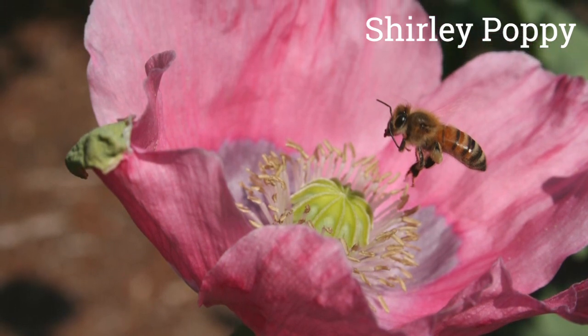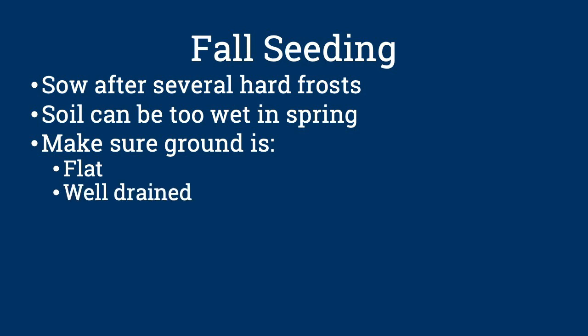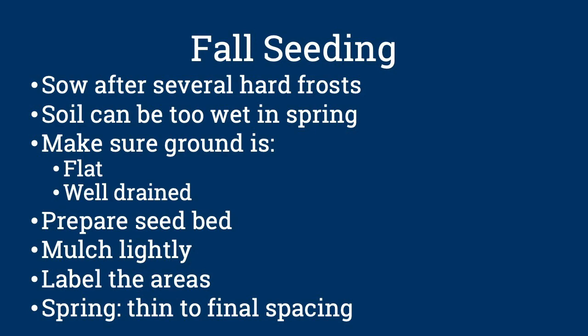And these are great for attracting pollinators. Make sure the ground is flat and well drained so rain and snow will not wash the seeds away. Prepare the seed bed well so that the seed has good contact with the soil particles. Mulch lightly with compost or other lightweight organic material. Label the areas you've planted. Next spring, after the seedlings have developed a few true leaves, you can thin them out to their final spacing.